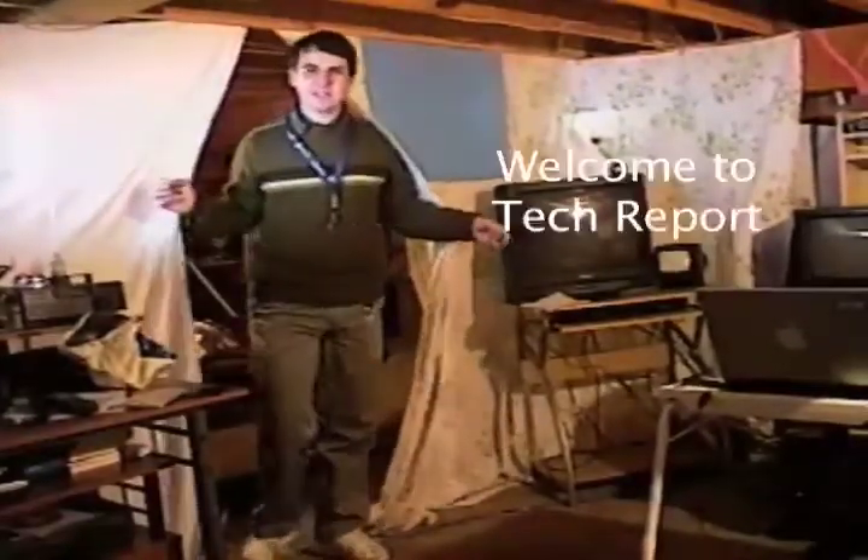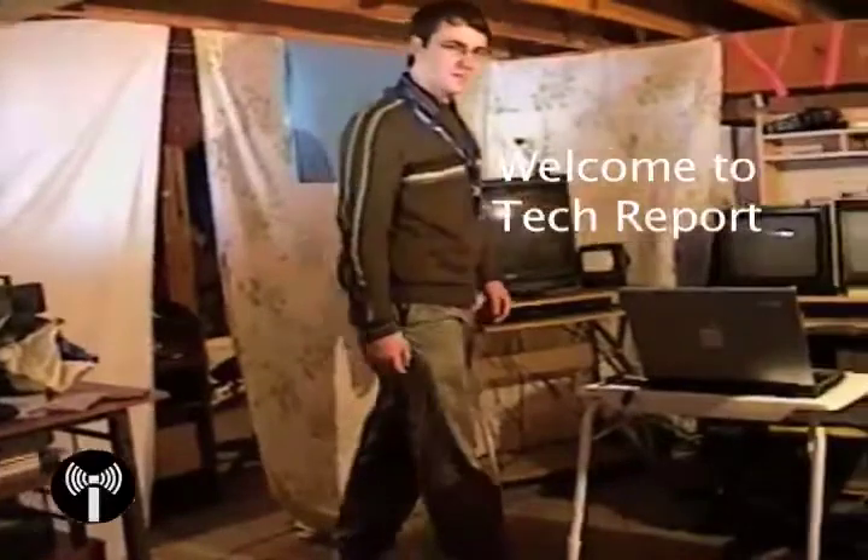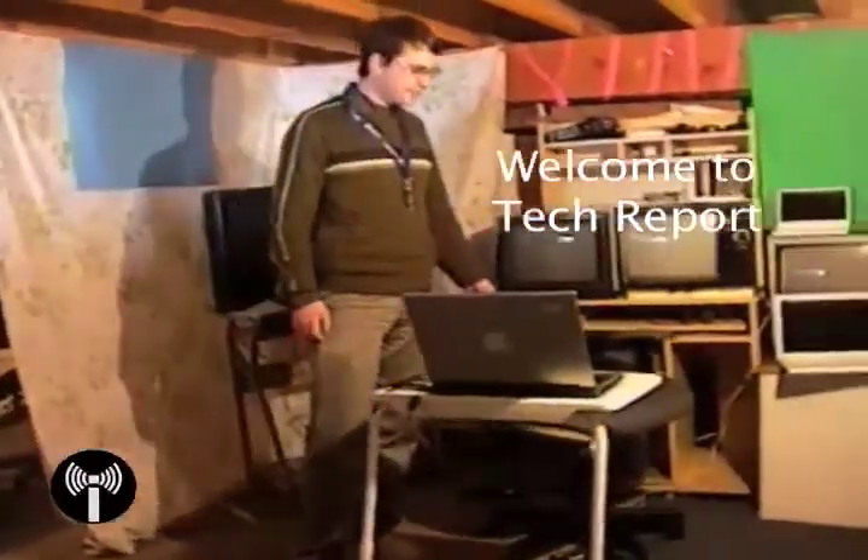Well hello and welcome to another edition of iNet's Technology Report. Today on the program we're going to be doing a bit of hacking. Well, we're not going to be doing any hacking — what we're going to be doing is taking advantage of someone else's hacking skills. So, are you ready to dive into the exciting world of OS X86?